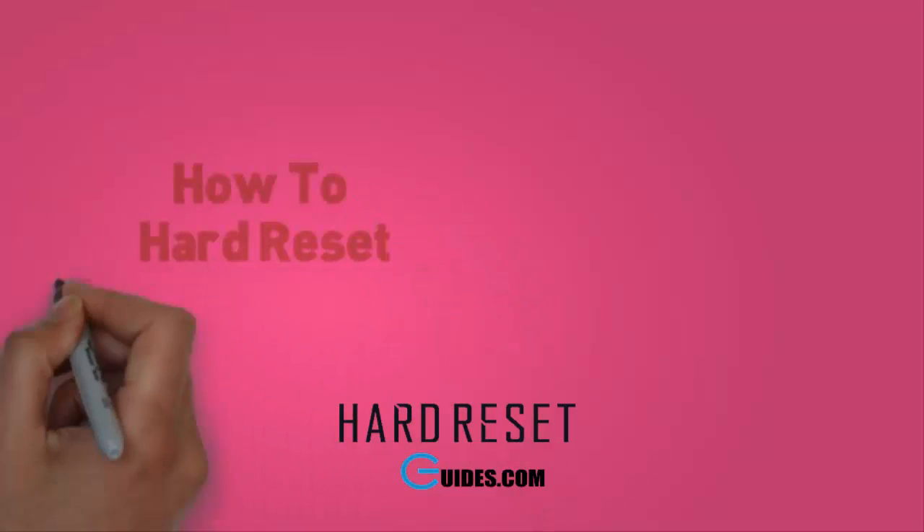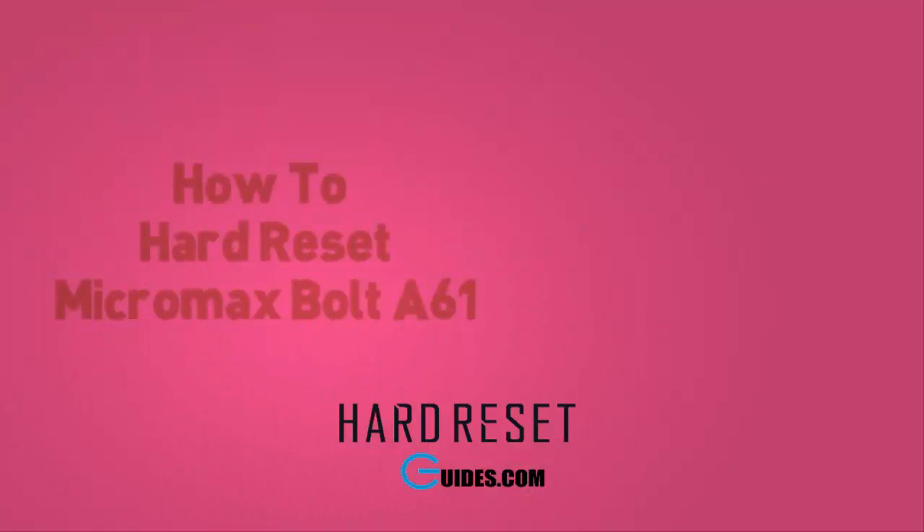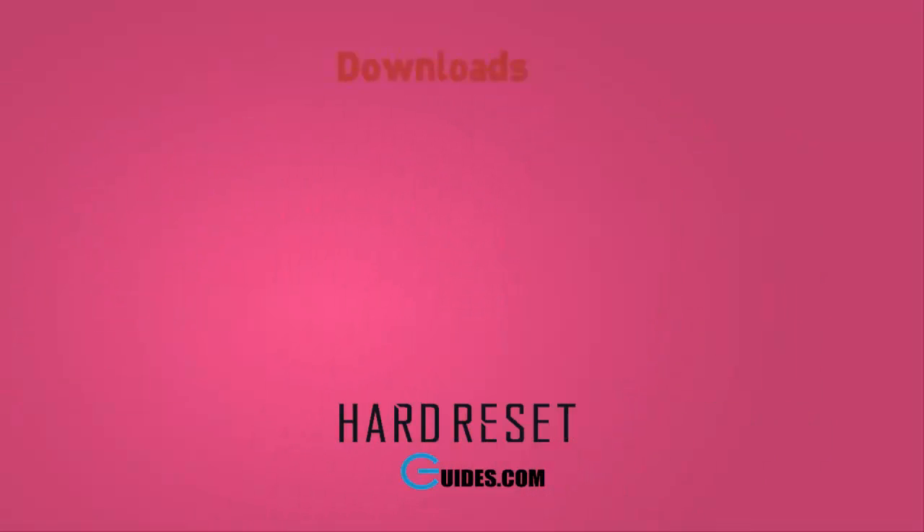Today I will tell you how to hard reset Micromax Bolt A61. If you have locked your phone after attempting too many pattern lock attempts, then you need to hard reset your phone.